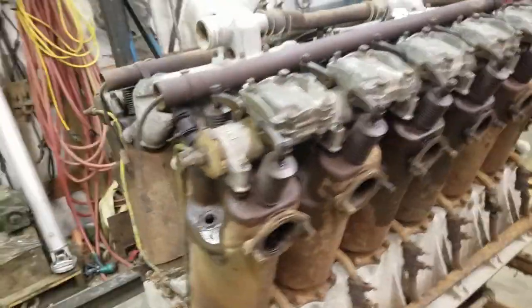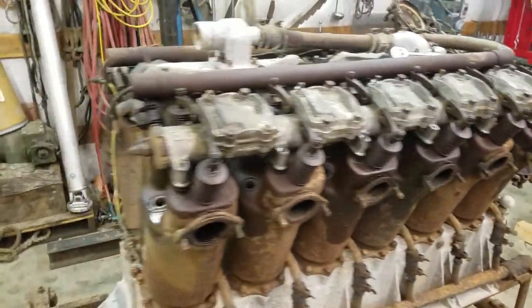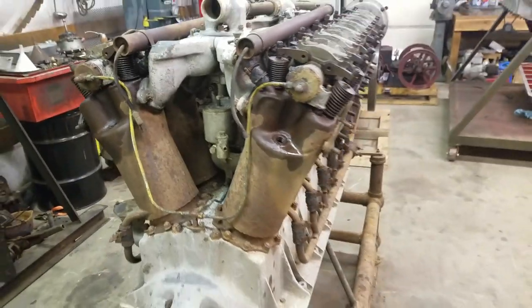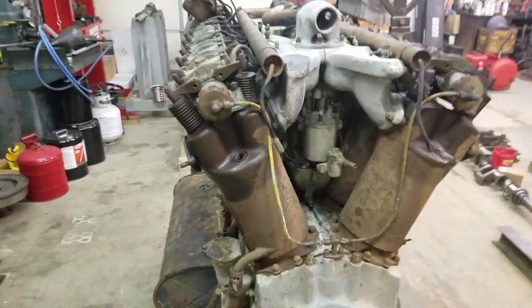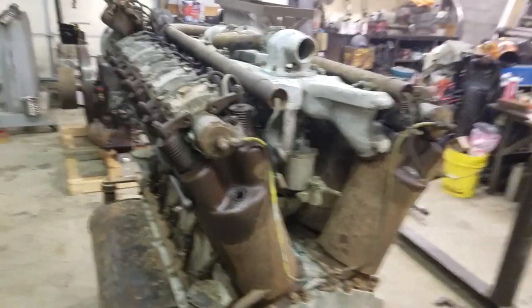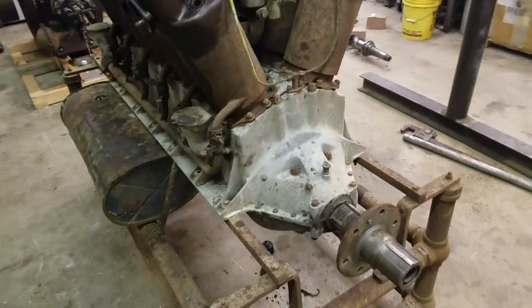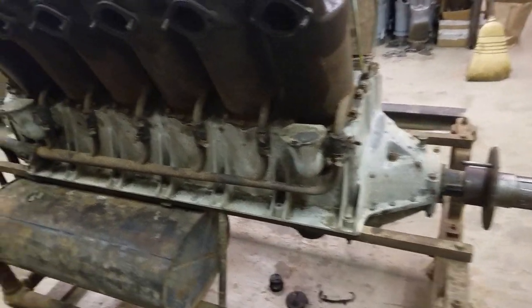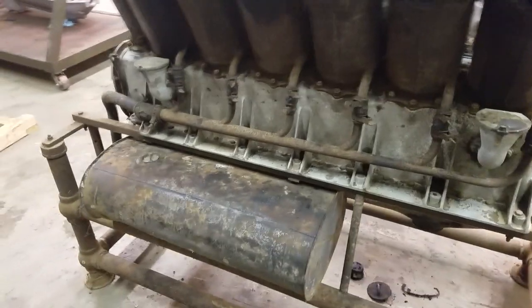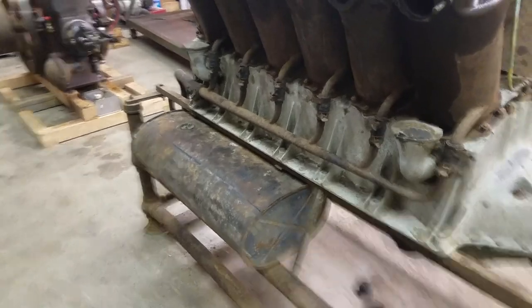Near as I can tell, most of the cylinders look like they're going to be in pretty decent shape. The one on number six L is going to have to come off to get it cleaned up — it's got a bit of rust in it. We only have one stuck intake valve on number six R, which you can see right there in the video. Everything else seems to be there. Looked inside the crankcase through the bottom on the oil clean-out for the screen and don't see any major rust in there.